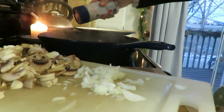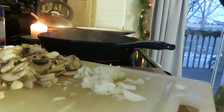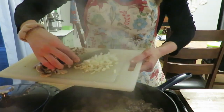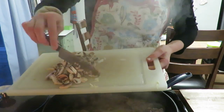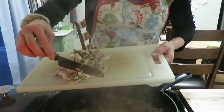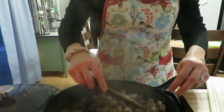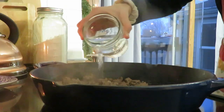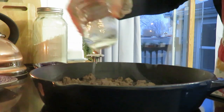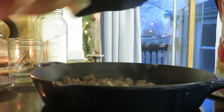Once the beef is basically cooked, I added some fresh garlic and onion. The original recipe called for garlic powder and onion powder, but why not use the real stuff when you've got it. I sauteed that up, made sure the onions were translucent and fragrant, and then added beef broth or water — I used a cup of water — along with some mushrooms, and cooked that for about five minutes.